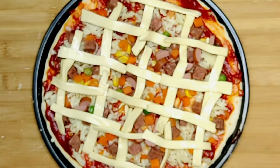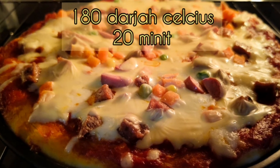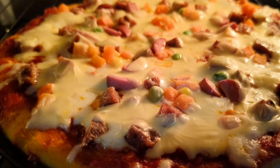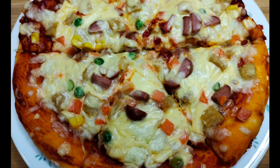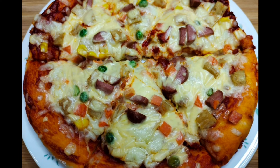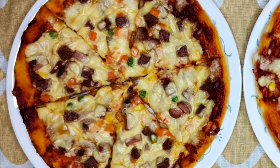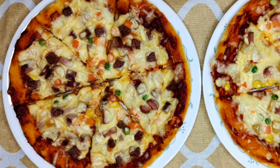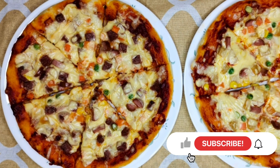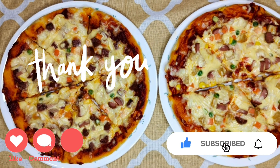Dah siap untuk dibakar di dalam oven. Bakar dalam suhu 180 darjah lebih kurang dalam 20 minit. Dah siap pizza yang pertama. Teruskan buat untuk pizza yang kedua dan inilah hasilnya - dua buah pizza, ayam dan juga daging. Chicken double cheese pizza dan beef double cheese pizza. Terima kasih menonton. Jangan lupa untuk subscribe.